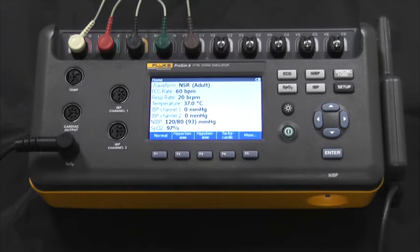The ProSim 8 is intended to be used to test and verify the basic operation of patient monitoring devices or systems used to monitor various physiological parameters of a patient. The ProSim 8 can also be used to calibrate in some cases and can also be used for training purposes.